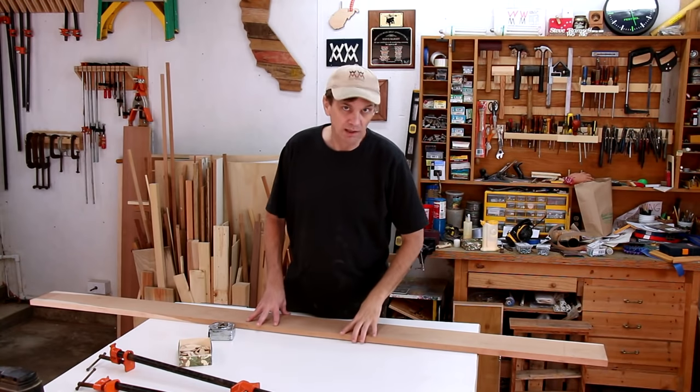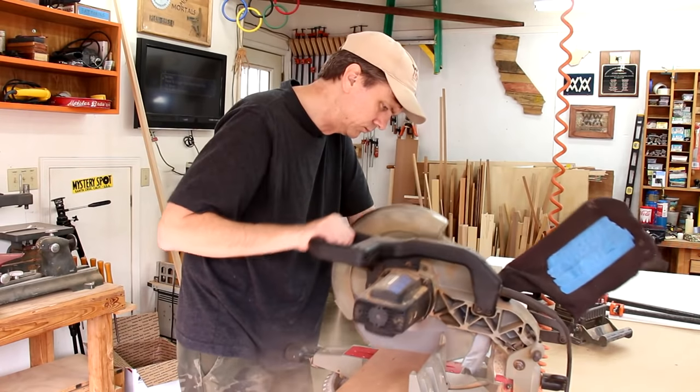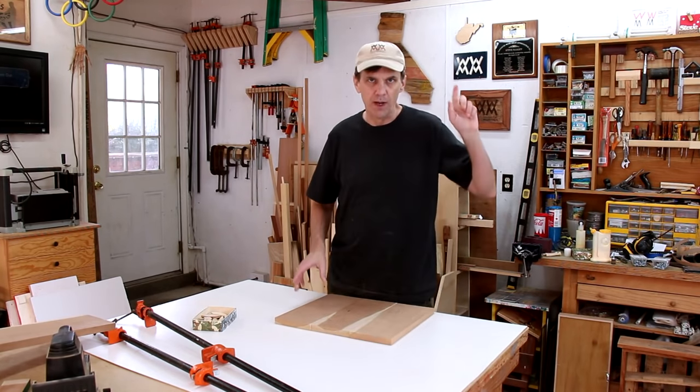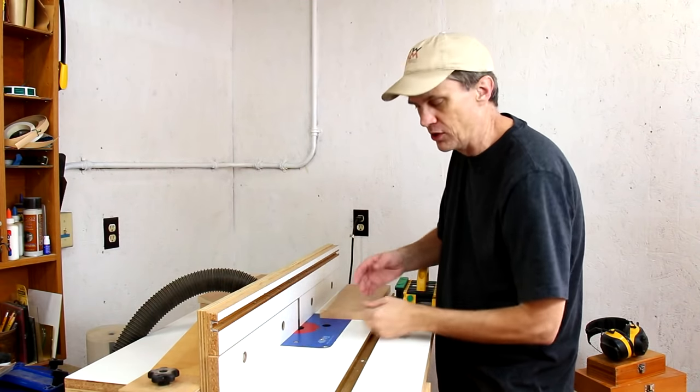I'm going to use solid lumber for the top and before I get started on anything else, I'm going to glue this up so it has time to dry. It looks like the edges of these boards are a little bit uneven, so I'm going to square them up on my router and I've moved this half of my fence forward just slightly.